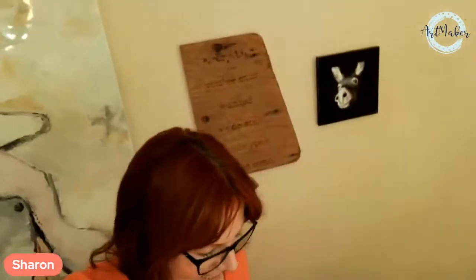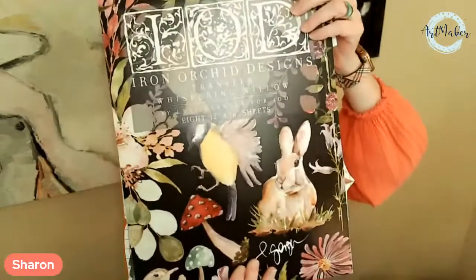My camera doesn't want to stay up — it wants to point down at the beautiful transfer, and I get it! Hi everybody, it's Sharing the Accidental Art Maker. Welcome to probably one of my most favorite projects I've done in the last nine months since winter kicked in. It's with this transfer right here, the Whispering Willow. There are so many projects in here and so many good feelings. Some transfers really take on a life of their own and make you feel all goosebumpy — this is one of them for me.